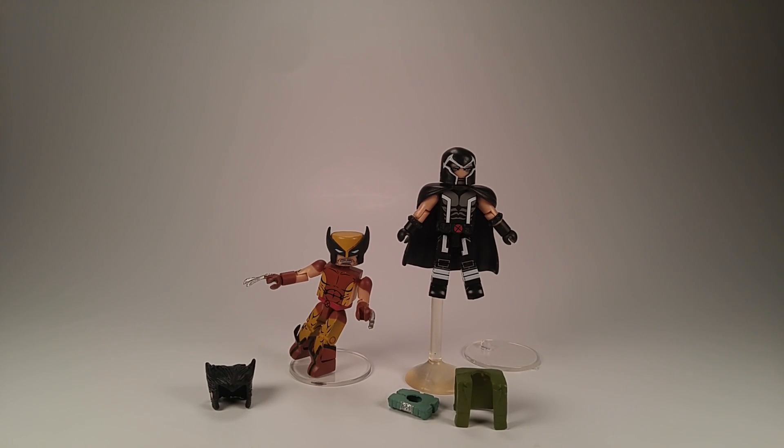Here he is all transformed into his classic brown and yellow costume — looks pretty good. It's a great set, especially now that we've got another version of Magneto. Magneto's always been a favorite, along with Wolverine and Cyclops. They did a really good job with him — he's a very clean figure.